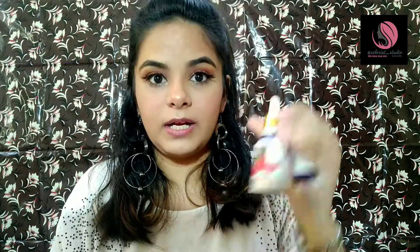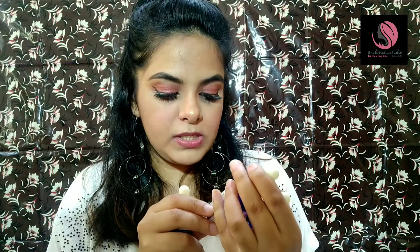First thing first, let me tell you the price of this product. It contains about 10 ml of product for rupees 215, and 30 ml of product for rupees 399. You can buy these at purple.com or at Amazon.